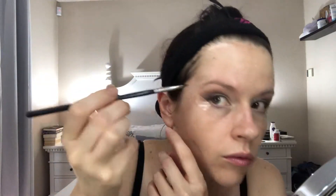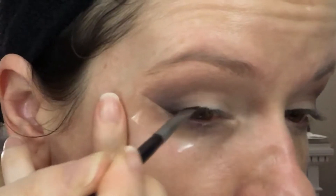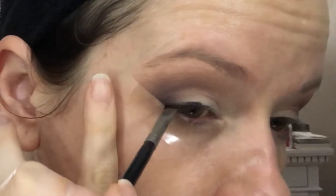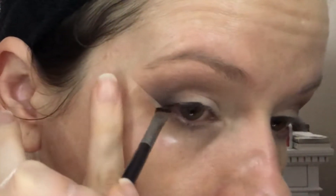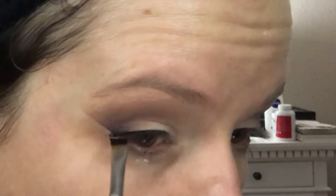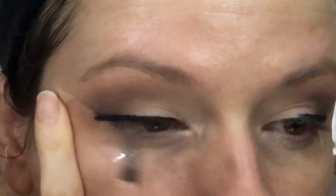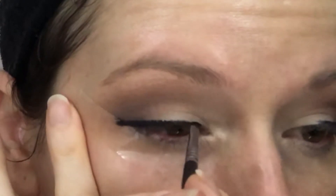Going in with gel liner — I'm using number 77 from Inglot — and I'll use two different brushes. Starting with the Inglot angled brush, I'll sort of sloppily do a black morse code line, starting from the middle of the eye going out. That's what I love about the tape method — you can be as sloppy as you want and it won't go all over your eye. Then I draw the line, make my little triangle, and go in with my smaller detailer brush to clean all those lines up.